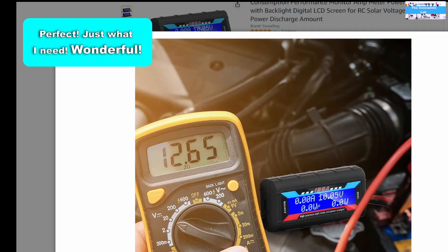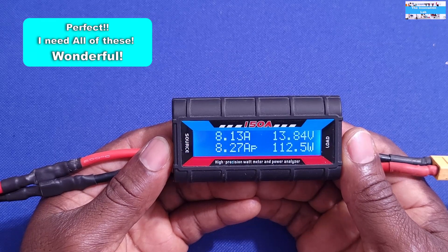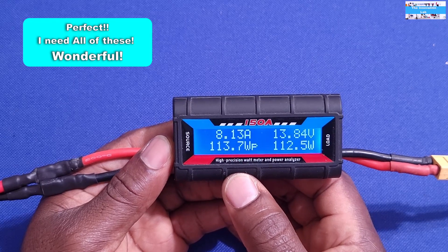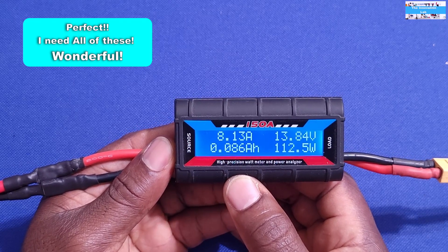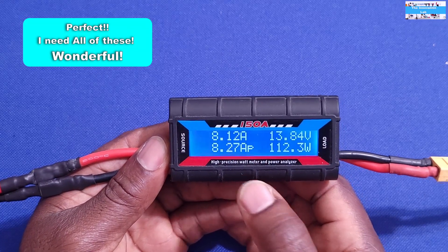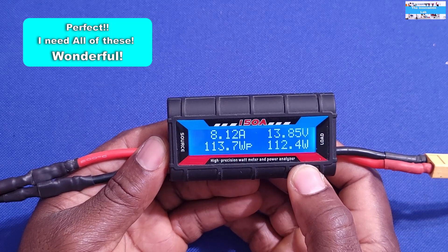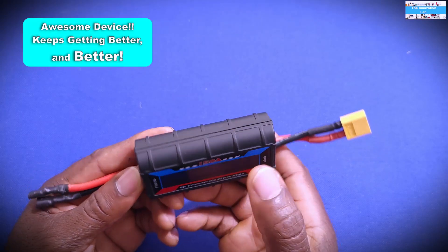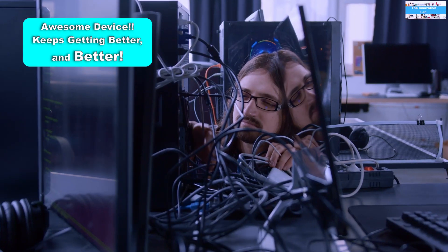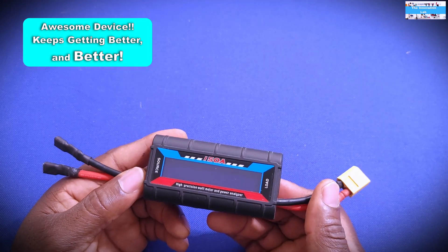When you power it up, the display will give you a voltage readout, the load current readout, the accumulated charge in both ampere-hours and watt-hours, and it will also give you the load in watts — which is basically current times voltage going through this device. Another nice thing is it has an inbuilt shunt, so you don't have to worry about having an external shunt and wires all over the place.